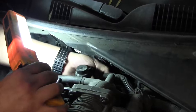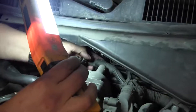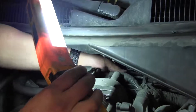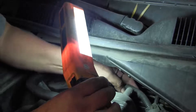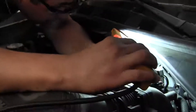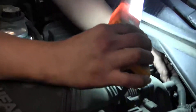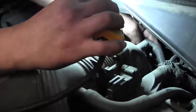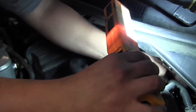This car came in with a high DPFE sensor voltage code. We're trying to troubleshoot — here's the sensor and the plug line, indicating an electrical problem. The sensor is in the back, right next to the firewall — it's a pretty tight spot.